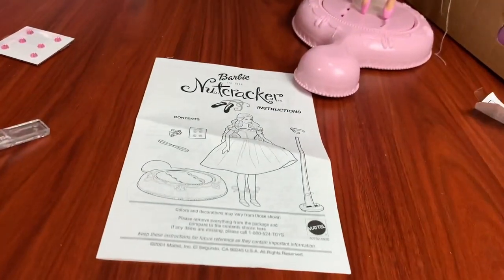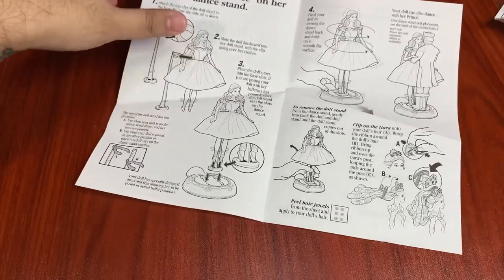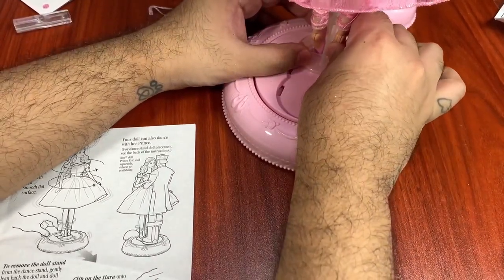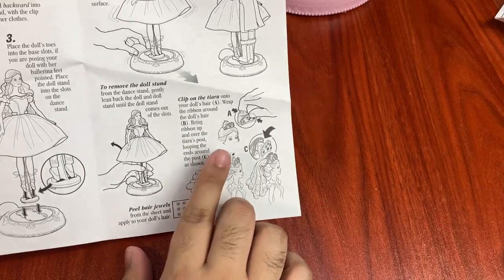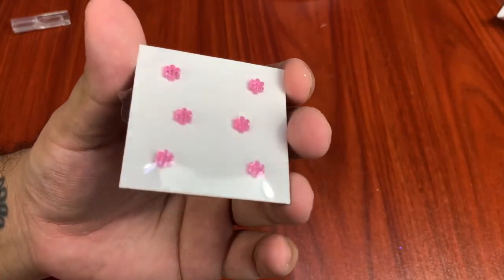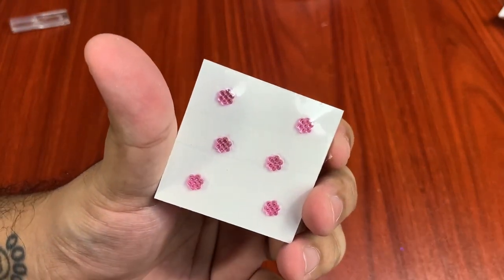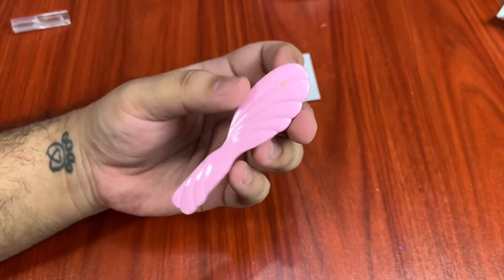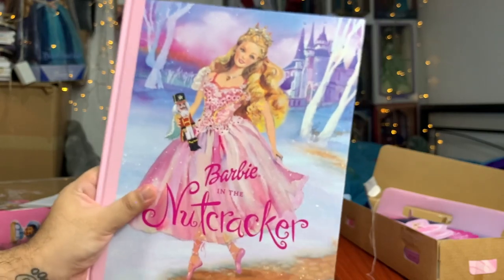So before I get more into the doll, let's take a quick look at her instructions paper. Everything that comes with hers: this little ribbon — you're supposed to go over her clothes, but I tried and it didn't work. The toes are supposed to be in these little slots. Clip-on tiara onto doll's hair. The ribbon is supposed to be for the hair. And these are her little hair clip thingies — I think they're like stickers, but they're actually little gems. Very cool. And then she also comes with her brush — the iconic 90s brush with the swirls. I love these brushes so much. And finally, we have the storybook, and we'll do a flip-through to end the video.